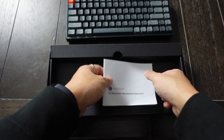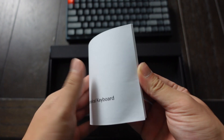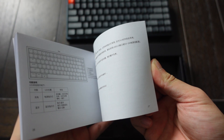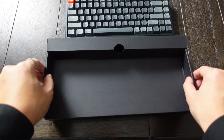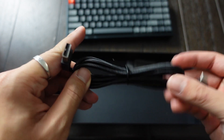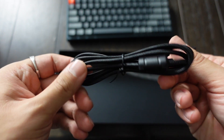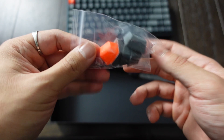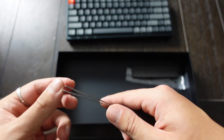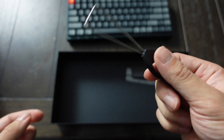Before we dive into that, I'm really dying to give it a try. Let's see what else is in the box. There's a little instruction manual. And under the box, there's a USB-C to USB-A converter, probably to charge the keyboard. There's the extra keys I was talking about that you might want to replace, and there's a tool to help you take the keys out of the keyboard.